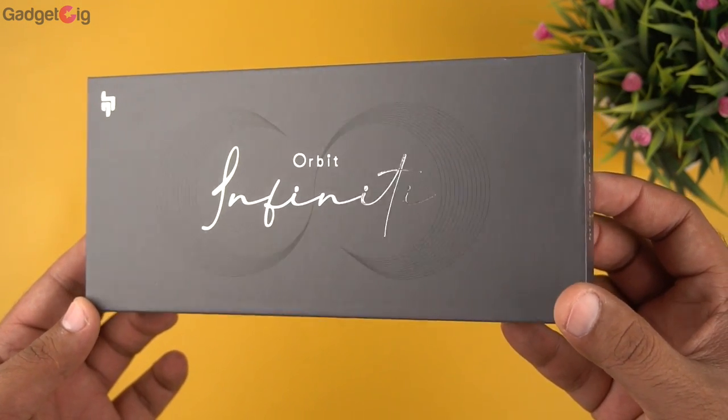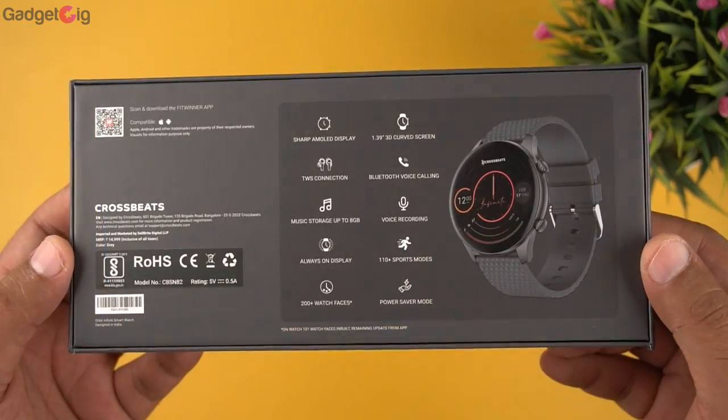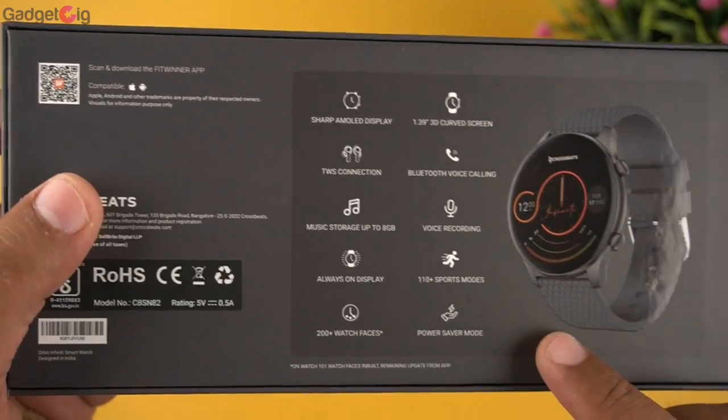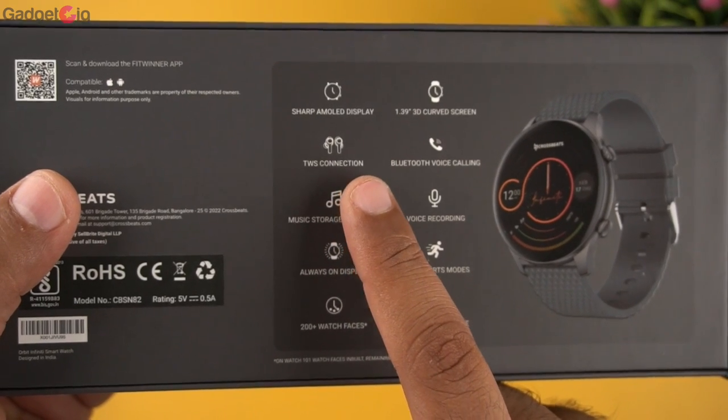Starting with the unboxing, here we have a premium looking box with the model name Orbit Infinity. On this side we can see the app details, available for both Android and iOS platforms. Next to it we have the features listed, such as AMOLED display and TWS connection.